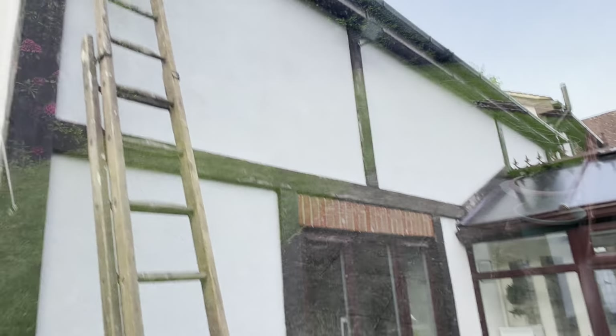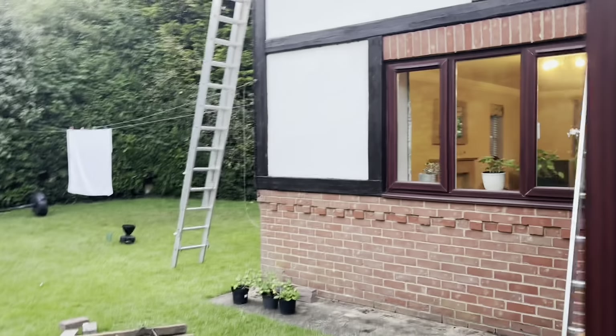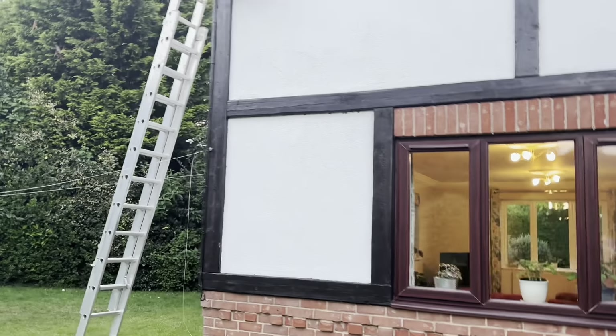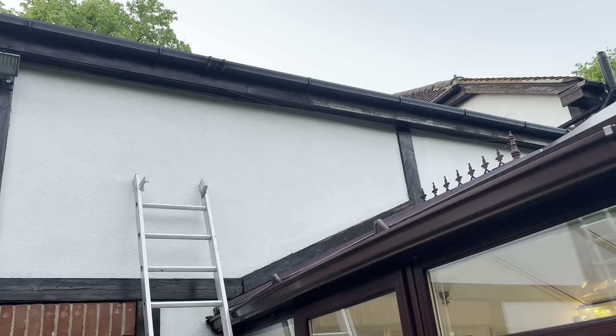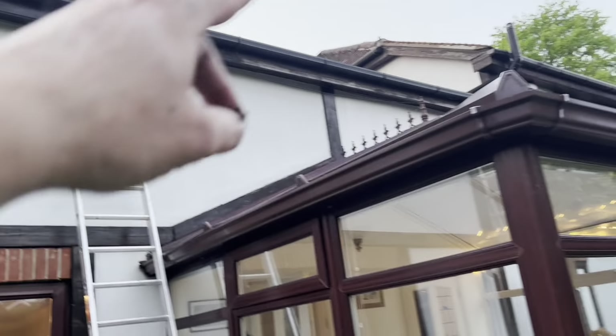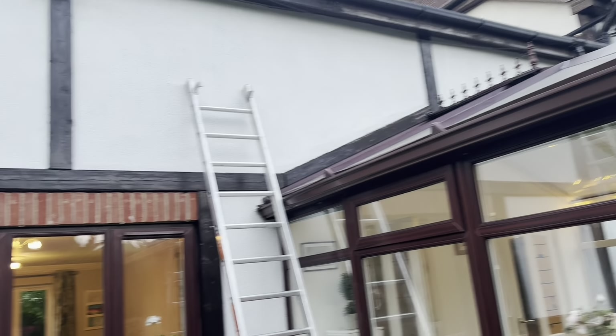It's ten to nine, just finished washing the brushes. I've given the first coat to all of that Tudor mock Tudor wood. I managed to reach up there — you can see — though the rest is difficult because it's above the middle of the conservatory. I managed to reach up to there, with fiddly bits at all the edges of course.